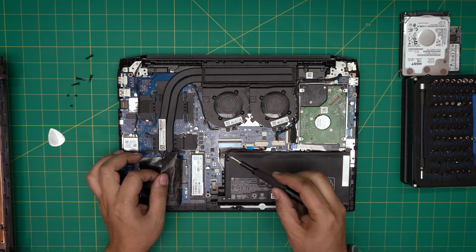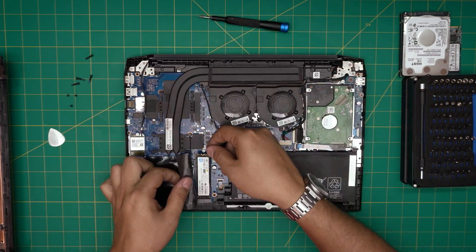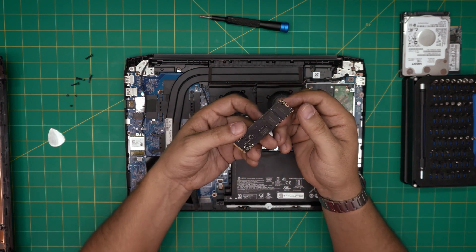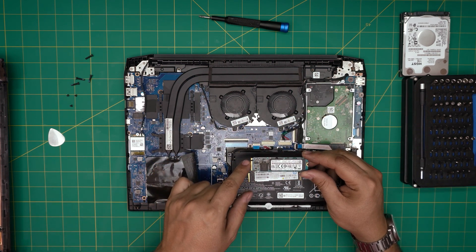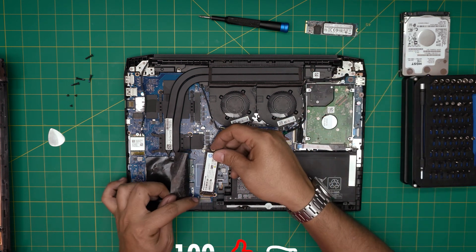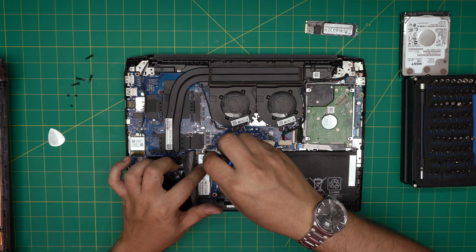To remove the NVMe drive, there's a single screw — remove it and the SSD will come out at a 45-degree angle. Do not yank it straight up or you'll crack the slot or the drive. Pull it back at the same angle it came out. When installing a new NVMe, make sure the notch on the drive matches the notch in the slot, insert it at 10 to 15 degrees, push it all the way in, bring it down flat, and put the single screw back on top.